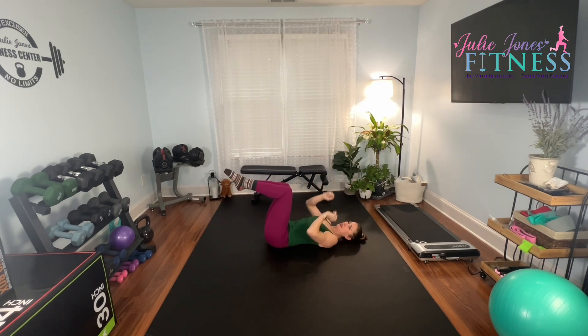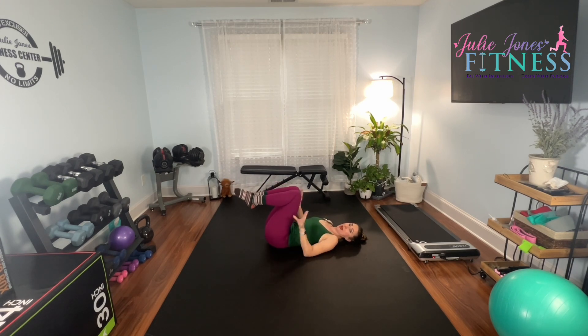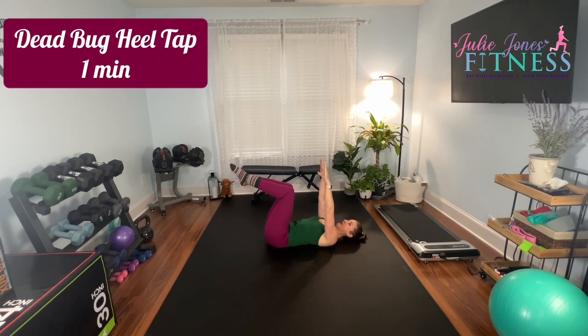You'll do two dead bugs — dead bug, switch — then draw both feet down, come back. So two dead bugs, heel tap, dead bugs, heel tap. We're going to go for one minute, as many reps as we get in that minute. Here we go — one full minute, right there.